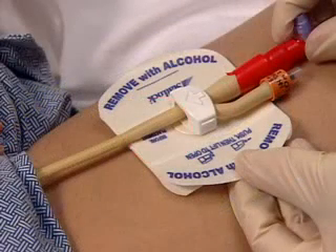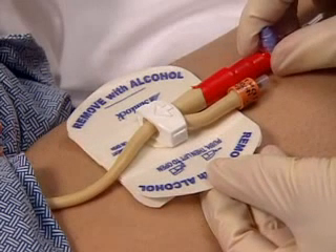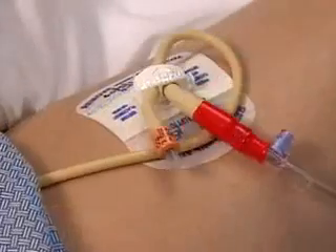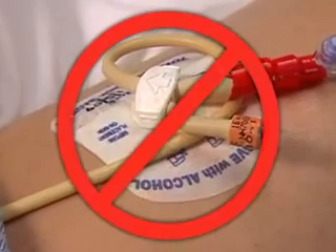Identify the proper securement site by gently laying the StatLock device straight on the front of the thigh. Then back up one inch toward the insertion site. Make sure the leg is fully extended. Be sure to place the StatLock device so that there is only one inch of slack in the catheter between the insertion site and the StatLock device retainer. Too much slack will allow the catheter to over-rotate and cause kinking.